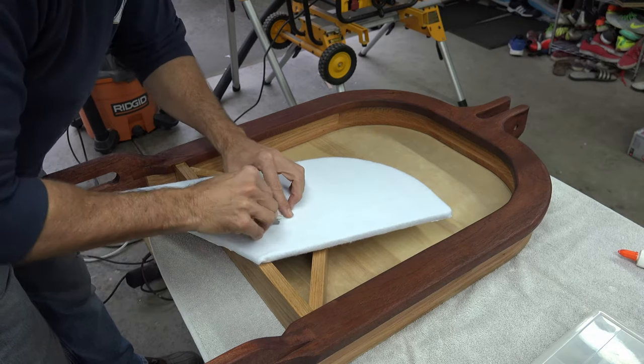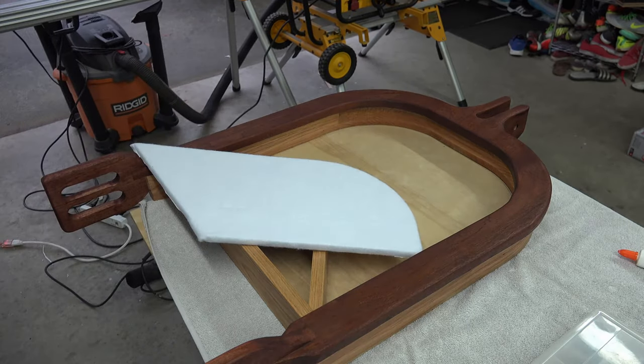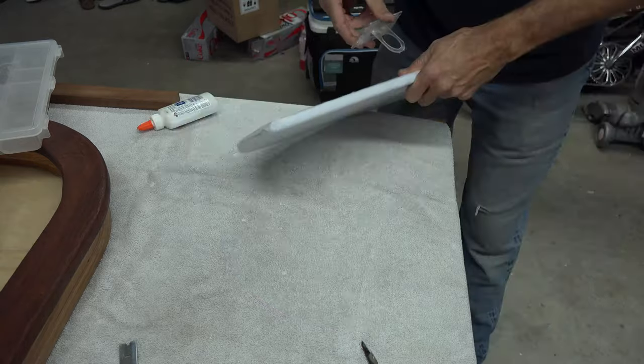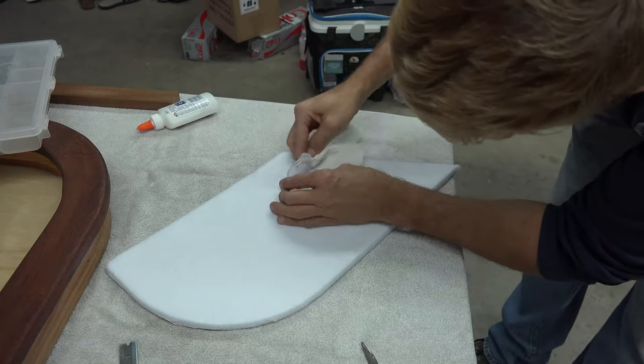With the felt now dry, I take a small razor and cut a small slit in the felt where the mount will stick through. Here I use Elmer's glue and place it in the mount indention. Then press your mount through the foam board and wipe up any glue that is on the mount.